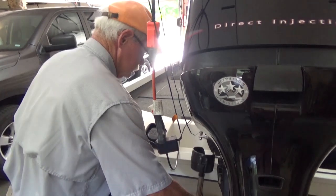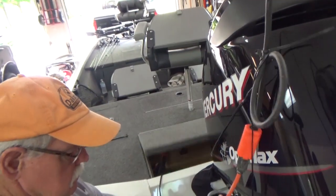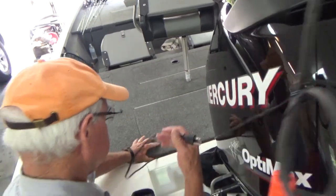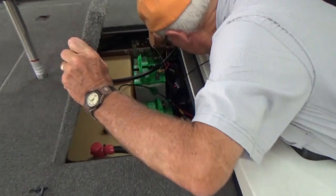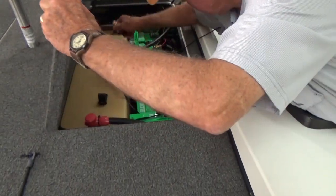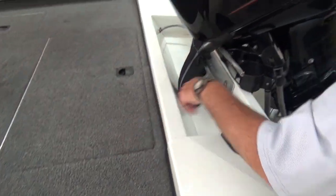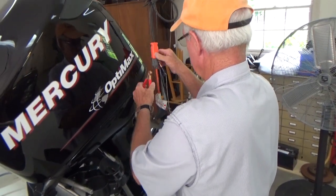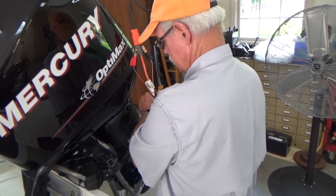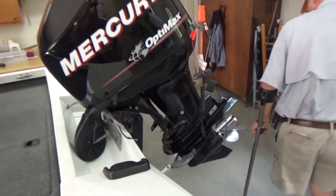Now I have an onboard charger, so I simply unplug my charger. Then I've got a little maintainer for my crank battery, and I simply unplug everything and then just do a quick walk around my boat.